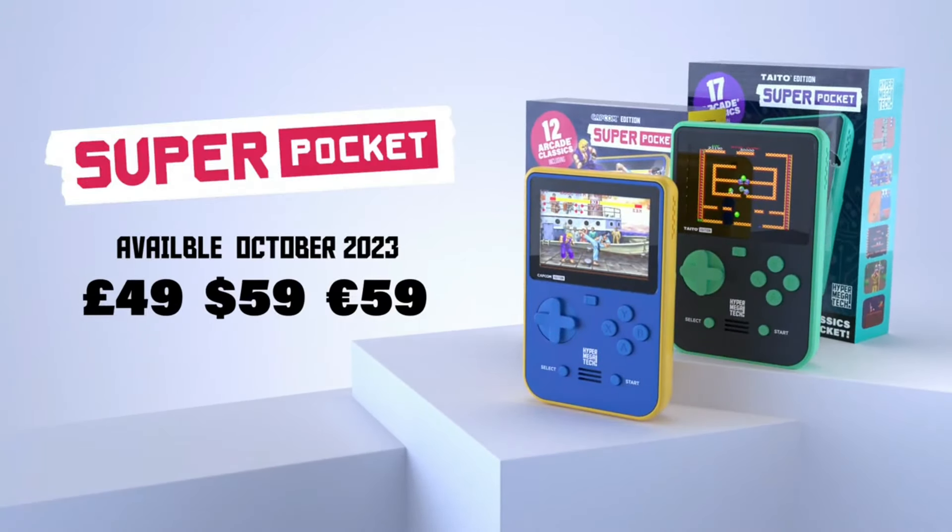That is the Super Pocket under the Hyper Megatech brand, which is really obviously still Blaze, and it seems more like an Evercade product.